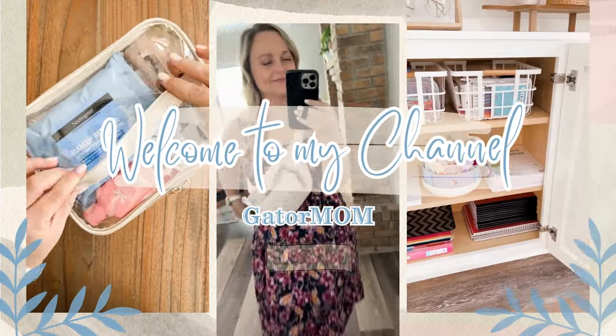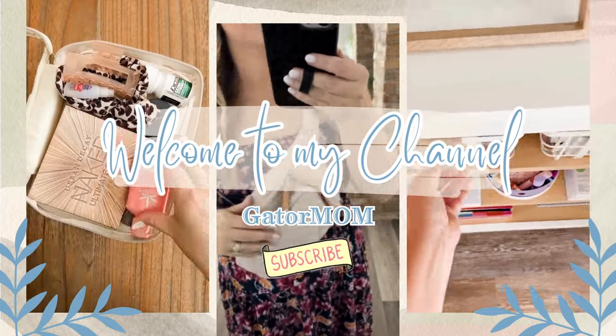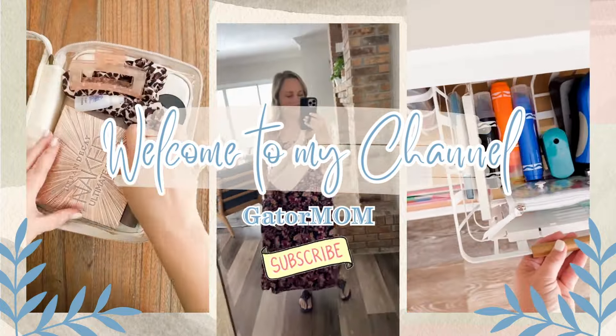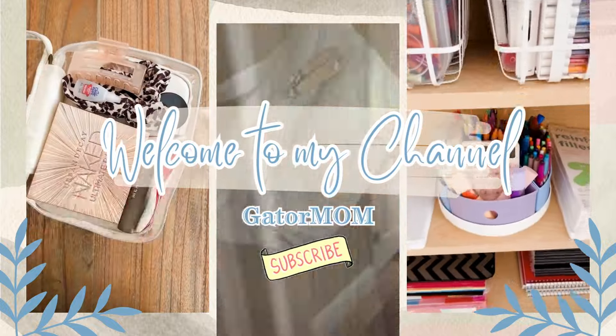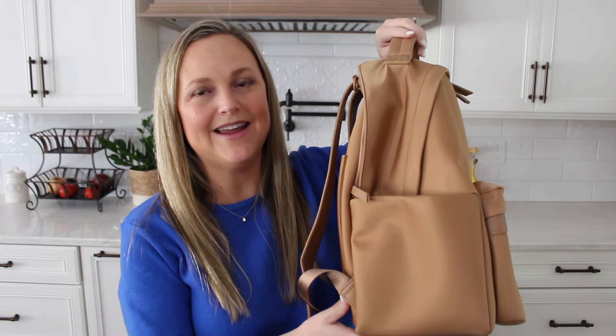Hey friends, Gatorbom here. Welcome back to my channel. I hope you're having a great day. Today we're talking all about the Eli Backpack from Mina Bae. This backpack is brand new to me, and I'm excited to pack it up and try it out.